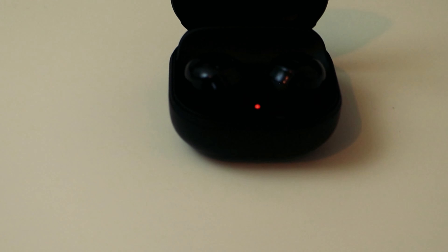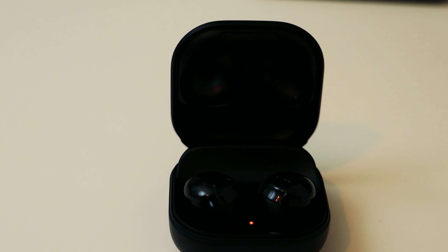Hey there, Matthew here. I've had the Samsung Galaxy Buds Pro for several weeks now — almost a month — and so these are my thoughts on how I like them. Stay tuned because we'll go over sound and all that. I know a lot of people have been asking if I can compare them to the Jabra Elite 85Ts, so I'll make quick references to a couple other pairs of true wireless earbuds, but this is my Samsung Galaxy Buds Pro review.